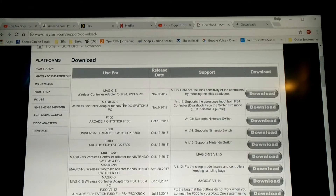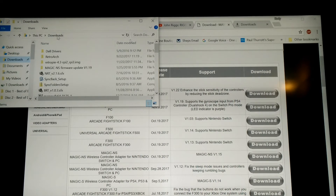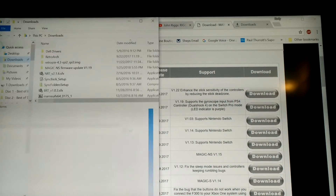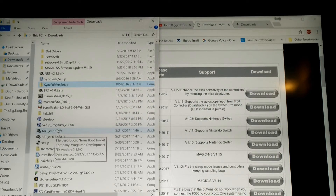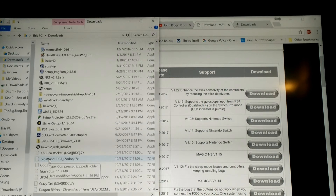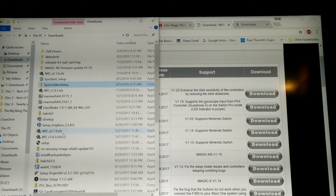So I went ahead and clicked on the Magic-NS — that's the particular adapter I have — and just clicked download. Then I went into my downloads folder. It comes in a zipped file, and I unzipped it into this folder called Magic NS. Right down here you can see it — Magic NS firmware.